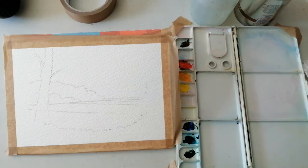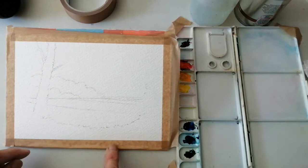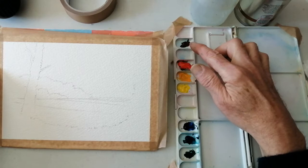My painting today won't be exactly the same as that — I'm not necessarily wanting to copy it exactly, but just use it as reference. So I've got my drawing, done with a B pencil — background trees, the fields, the foreground, and the main tree on the left. And I've got my colours all laid out on my palette.